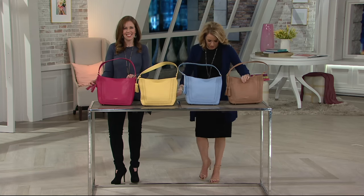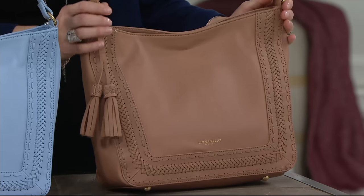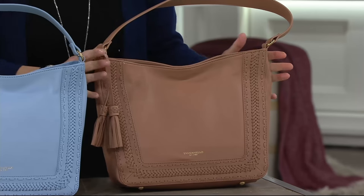So let us start out on colors. In front of me we have — I believe this is the vaquetta? Beautiful. Caramel. I think Tinianello does the walnuts and the caramel so well. Look how buttery that is. You really want to dive on in.